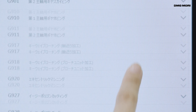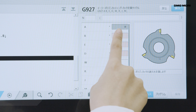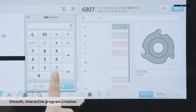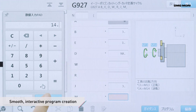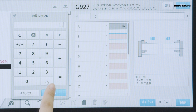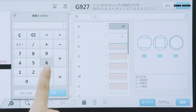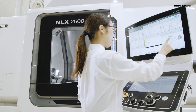Creating a programme is very simple. You can smoothly and interactively set the necessary information about the tools and cutting conditions. No special programming knowledge is required. Polygon Cutting enables quick and easy programming — you don't need to create complex programmes manually.